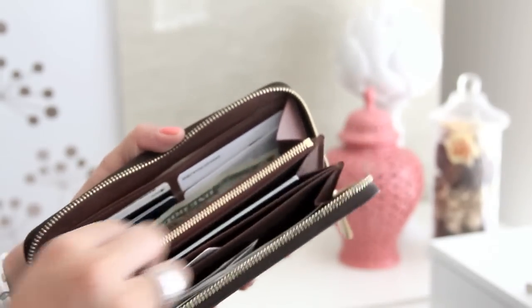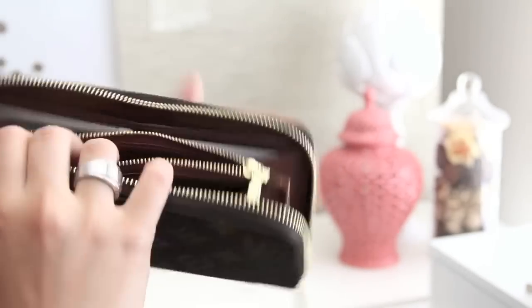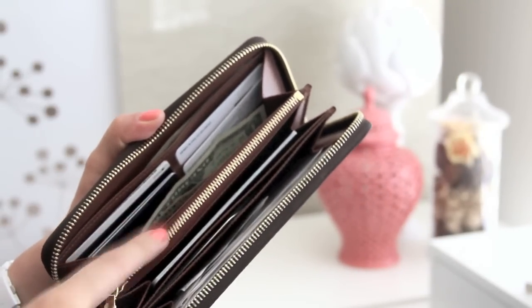Compartment number three is a zipper, and in here I've got some coins. I don't really like to keep coins in here because they're a little bit dirtier than bills, but for this purpose I actually have some coins in here.